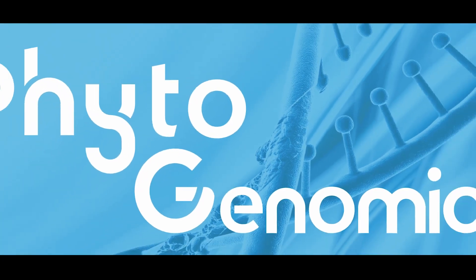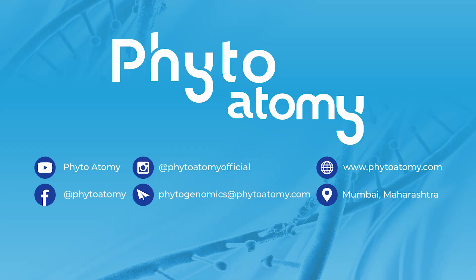Your sample is now ready to dispatch to Phyto Genomic HQ. For any other information, please visit phytogenomic.com. Thank you for watching the video.